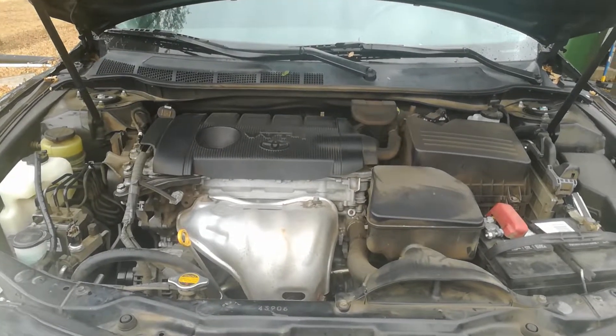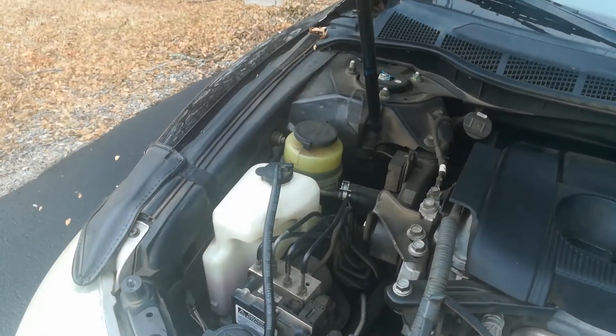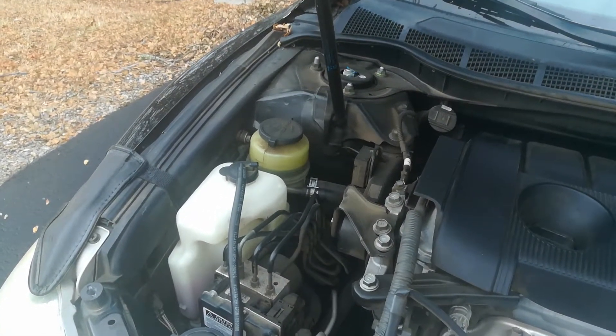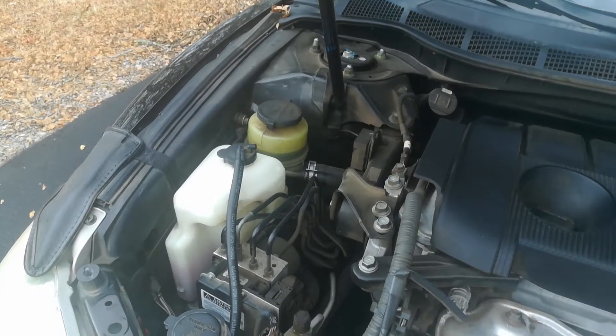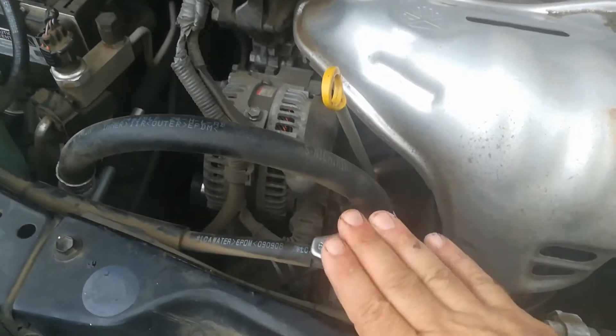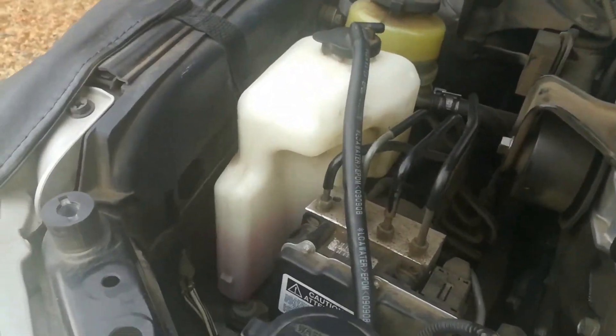Hello world, this is RandomFix and today I'm going to be showing you how to check your coolant level. You want to do this when the vehicle is cold, primarily and ideally before the vehicle has been started for the day, so everything is nice and cold to touch and I don't have to worry about burning myself.